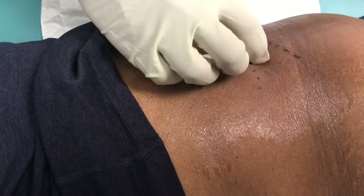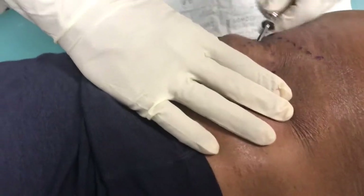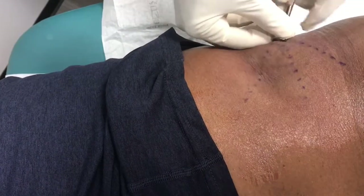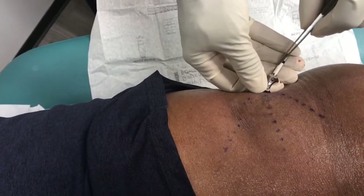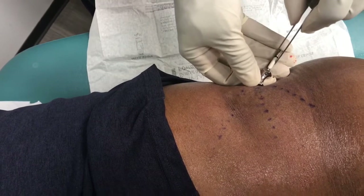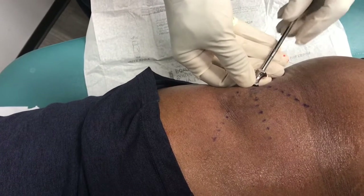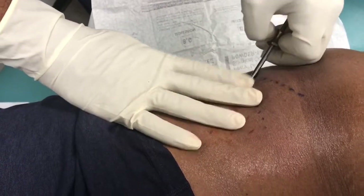We're going to repeat the same process two more times, going in this direction like so. I'm going to put three pellets in this track — one, two, and three — all the pellets in underneath the skin where they're going to be laying. And we come on out. You see there's no bleeding.